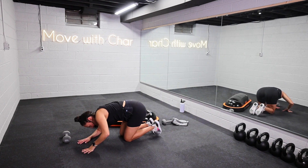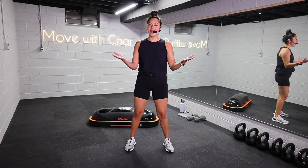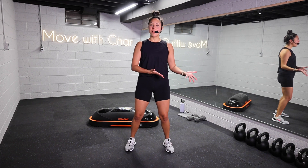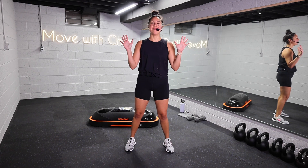We did it! Full body, done. Awesome work. Amazing job today — thank you so much for moving with me. As always, let me know how it went in the comments. Reach out to me on my Instagram — I love to hear from y'all. I will see you next time.